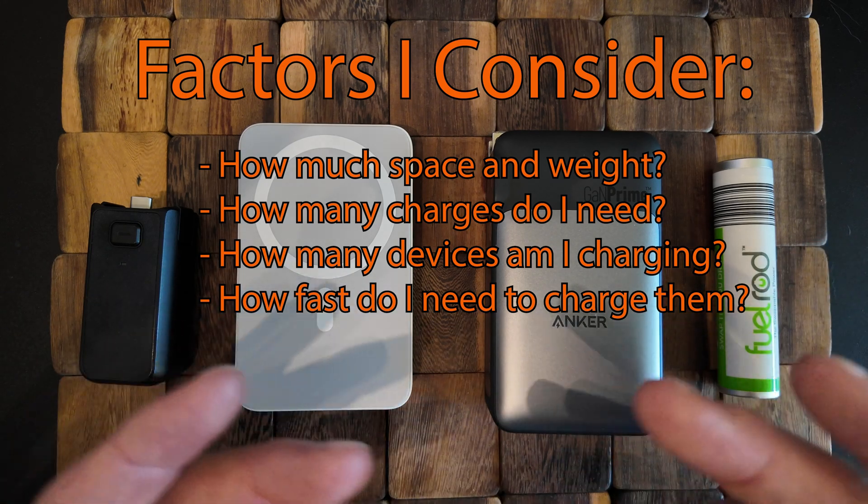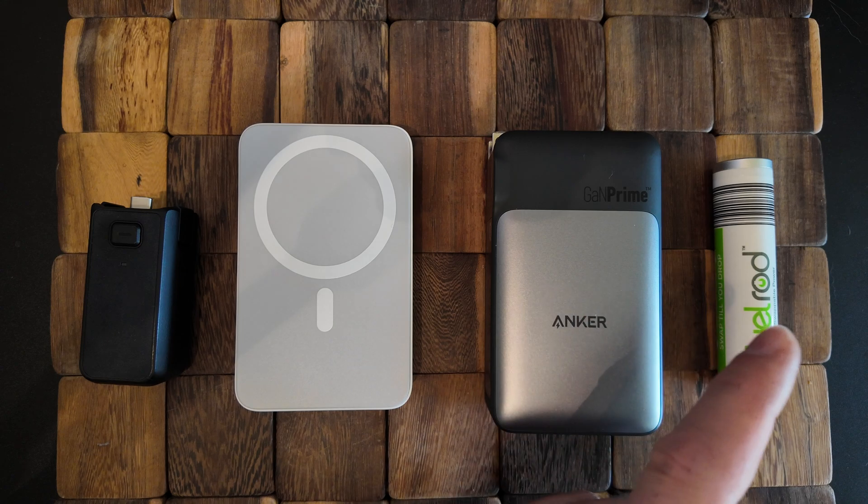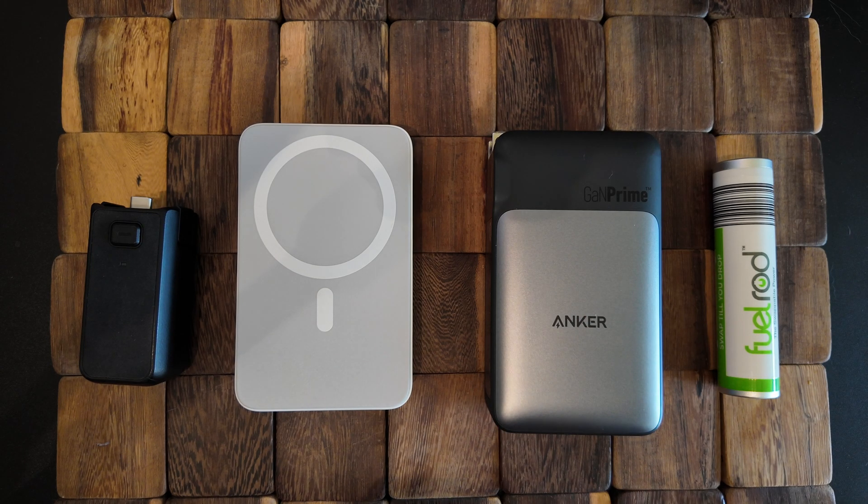A lot of those things weigh in. So today I'm going to do a simple speed test on each of these, talk about which ones charge fastest, and whether that's enough to outweigh other features they have. We're going to talk about different charging scenarios, so if you're into charging and numbers and stats, this is going to be awesome.